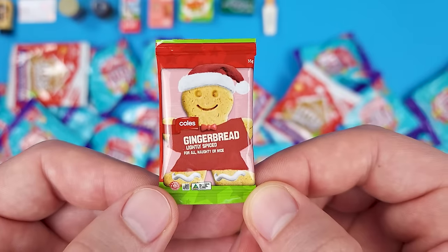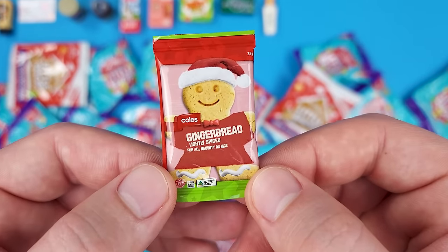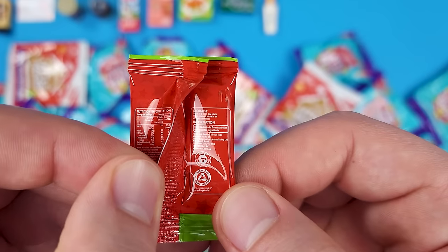In this particular pouch we got the gingerbread — 'lightly spiced for all naughty or nice.' That's nice marketing. It's a Coles brand. I think it's straight-up gingerbread in this packet, not cookie dough, because there are no baking instructions.